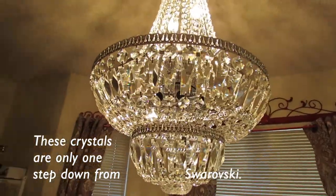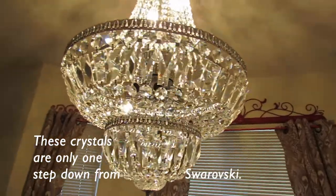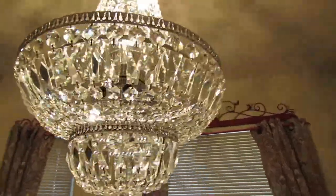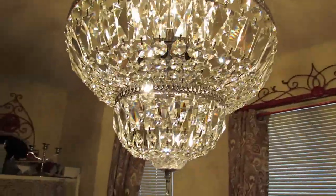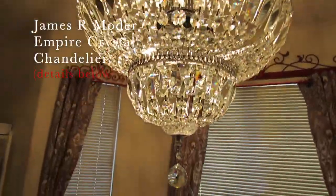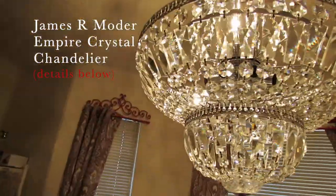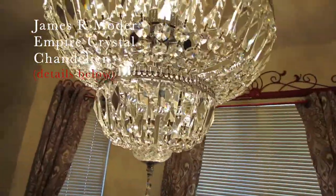One of these days, if I get a windfall, I'm going to replace a lot of these with Swarovski crystals. But for now I'm staying in my lane and in my budget — I'm not going to be silly about it. That can wait, that can come down the road.